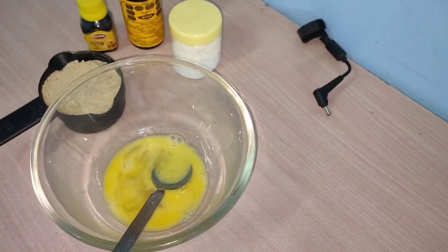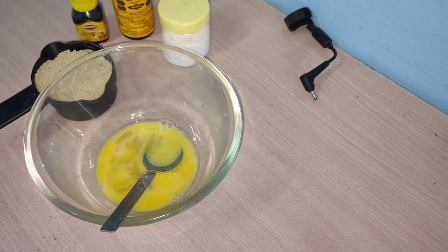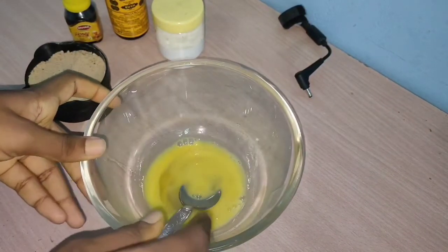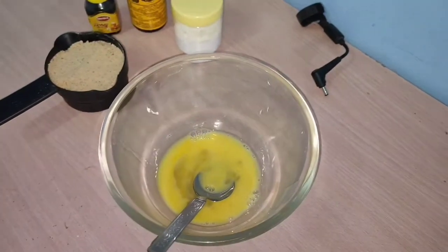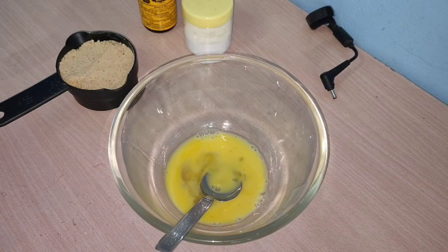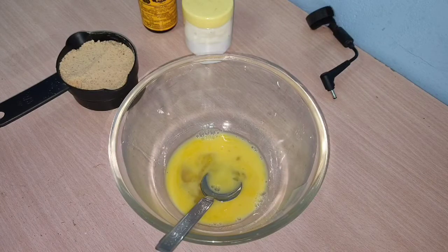Let's mix it lightly. We will add honey to the mixture.